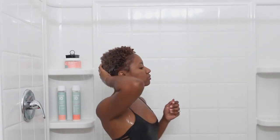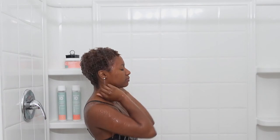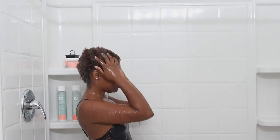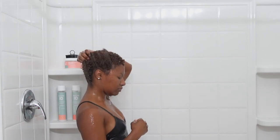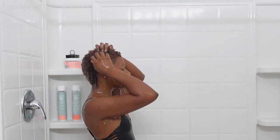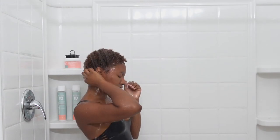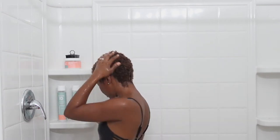I start by making sure I'm using warm water. I notice that if I use hot water it's very drying to my hair, so I make sure the water is very warm. I'm basically just removing any excess product that I've had in my hair, whether it be gel, oil, or moisturizer from my last hairstyle - just moving my hair around to remove as much product as I can. This helps me not have to wash my hair several times and have my hair dry out.